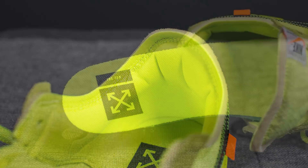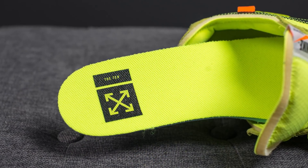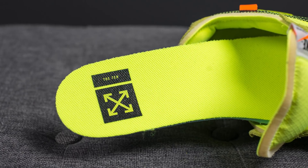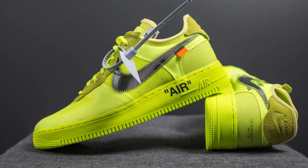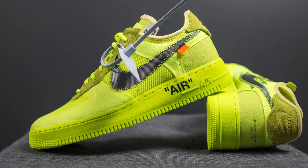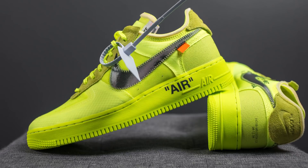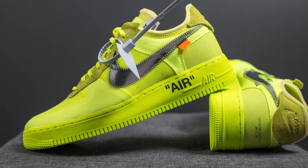The interior of these Air Force Ones is lined in a very soft Volt colored textile. Taking a look at the insole, these come with a Volt colored insole that, to my surprise, was very thick and padded. On the heel, we have the 10 branding and the Off-White logo. The upper sits atop a full-length foam midsole colored in Volt, and on the lateral side we have the word AIR written in quotations in black. Encapsulated within the midsole, we have a Nike Air sole unit.